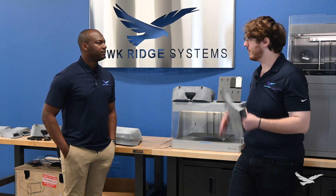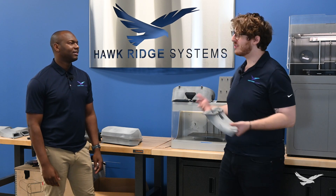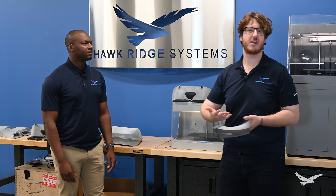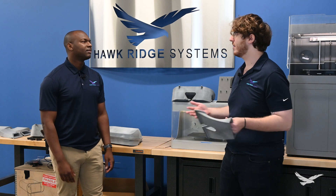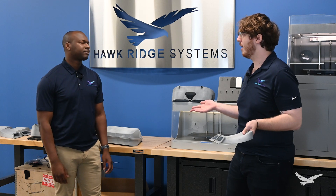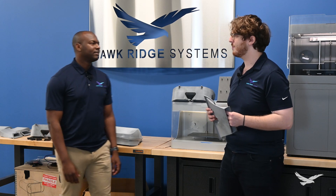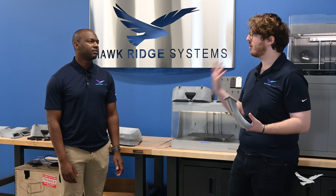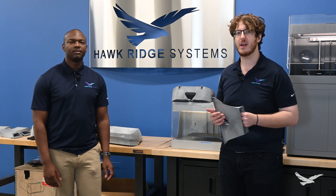Thank you for coming to me with this project — it was really fun to work on. This is an issue a lot of customers run into. With 3D scanning taking five minutes, reverse engineering giving you all the measurements you need, simulation to rapidly test, and the ability to print an entire airbox within a day — it speeds up timelines and helps guarantee the best end result. If you're interested in any of the products we've talked about — the HandyScan for 3D scanning, SolidWorks, Flow Simulation, or the HP printer — please don't hesitate to reach out and we'll be happy to help.